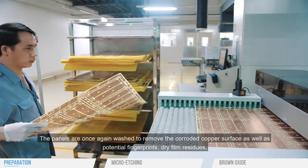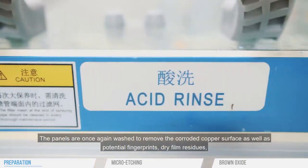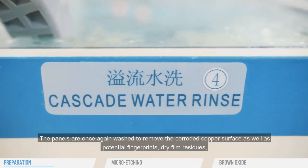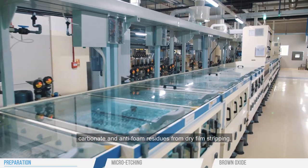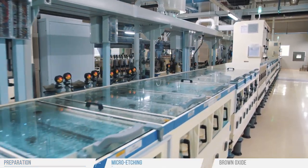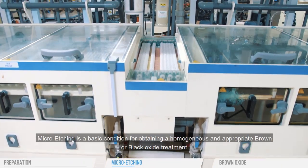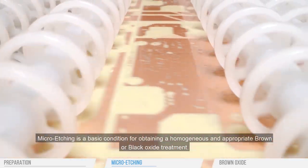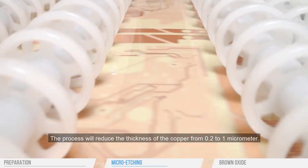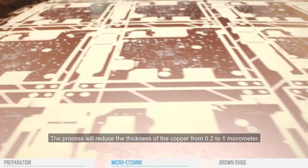The panels are once again washed to remove the corroded copper surface as well as potential fingerprints, dry film residues, carbonate and anti-foam residues from dry film stripping. Micro-etching is a basic condition for obtaining a homogenous and appropriate brown or black oxide treatment. The process will reduce the thickness of the copper from 0.2 to 1 micrometer.